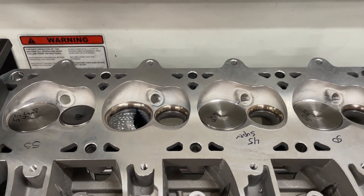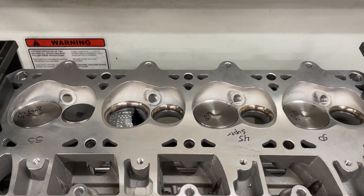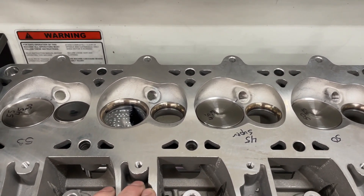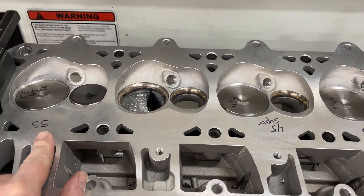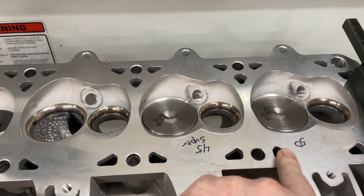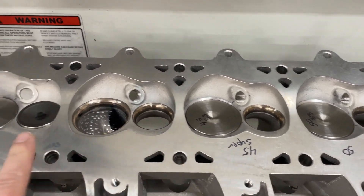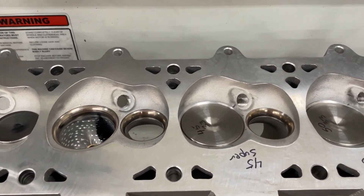This is Eric Weingartner with Weingartner Racing. This is another video about the internet ports LS heads. I've done several - we've done them with dimples, with wet flow. What's happened is I asked you guys to pick a valve job, and the one you picked was the most aggressive 45-degree valve job and the 55-degree valve job. Several people asked me to do my own, and I'm going to do something slightly different - I was going to do a 50-degree. So we have a 50-degree, a 45, and a 55. This one remains stock with the dimples.